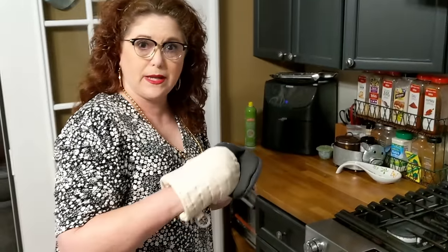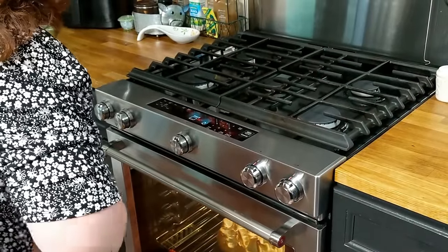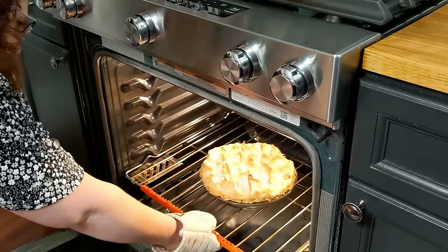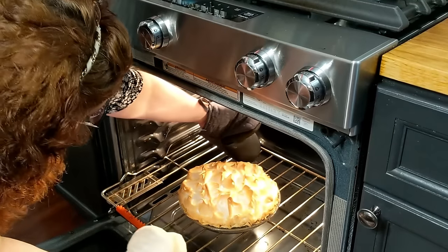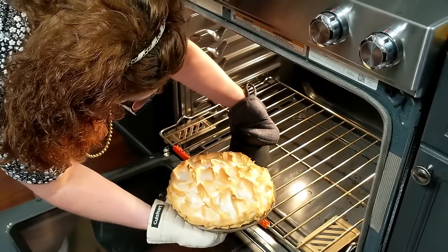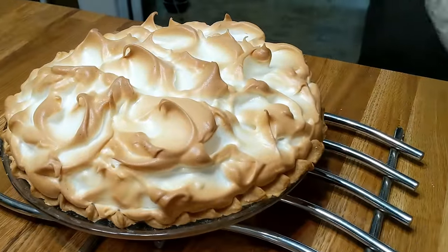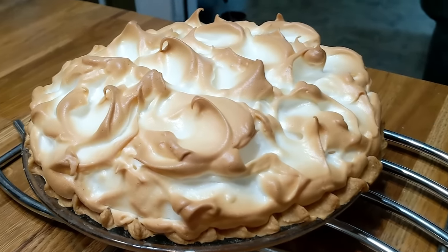We're ready to get this out. It's a really pretty, gorgeous pie — nice and shiny, which is how you want your meringue to look. Be very careful not to mess it up when you take it out. Then you're going to put it directly on a cooling rack and do not put it in the refrigerator. Let it come to room temperature before you chill it.